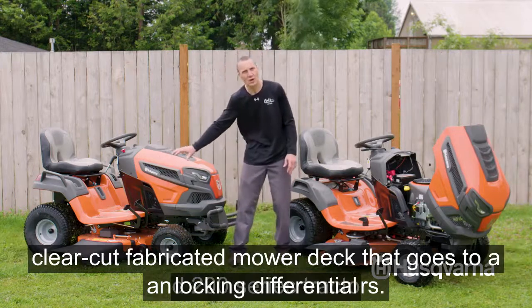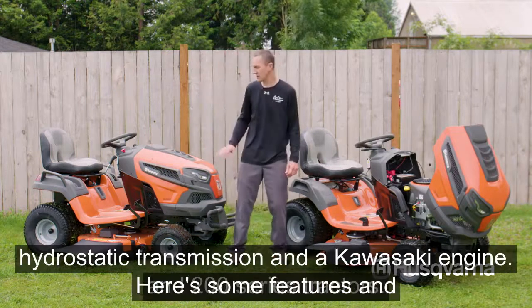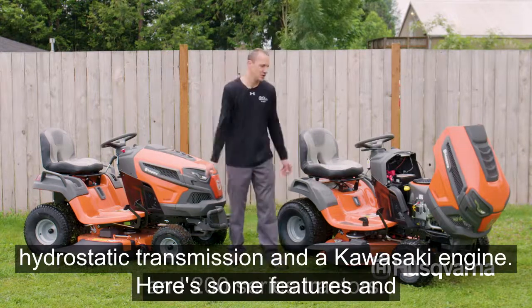The XD gives us Husqvarna's clear-cut fabricated mower deck, a locking differential, hydrostatic transmission, and a Kawasaki engine.